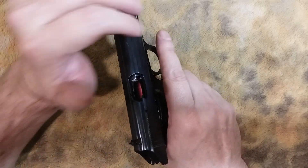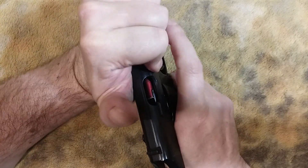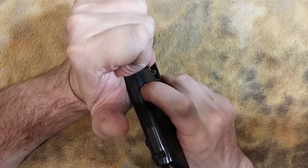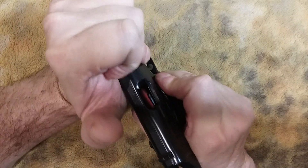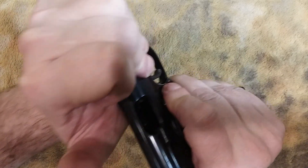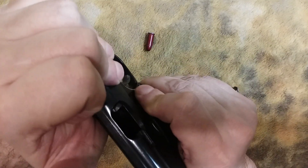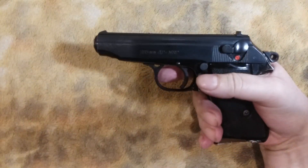I'll show you in slow motion. Come back with the slide. Notice that the bullet is forward, so take your index finger and push it in. Now you can hit the mag release and it slides right out. Shake. Put in the new magazine, and you're ready to go.